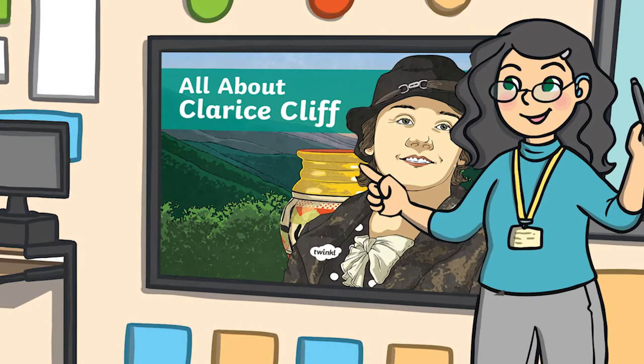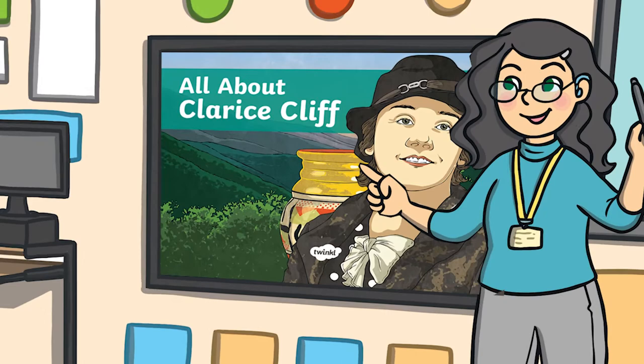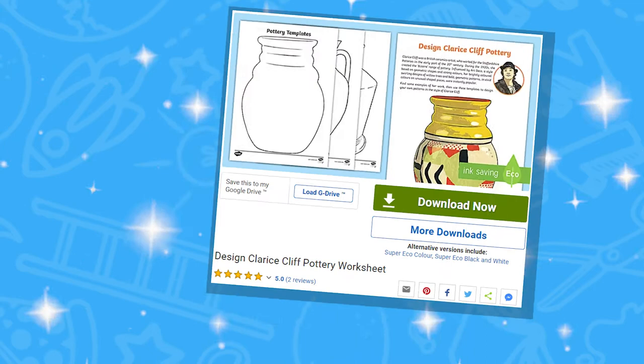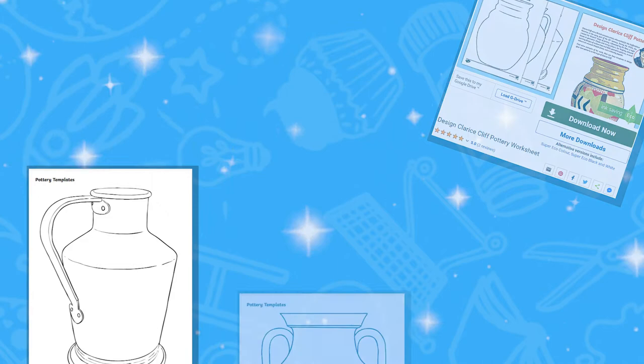If you're looking to begin a topic on Cliff or on pottery in general, make sure you start off using our all about Clarice Cliff PowerPoint, which covers Cliff's early life, the start of her career, and how she progressed into a successful artist. Make sure you also check out our Design Clarice Cliff Pottery Worksheet. This activity is perfect for children to learn more about 20th century British ceramic artists and the designer Clarice Cliff.